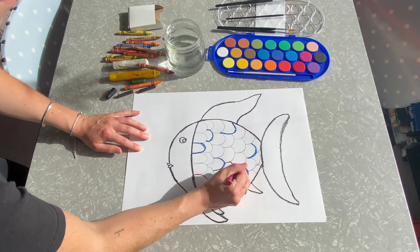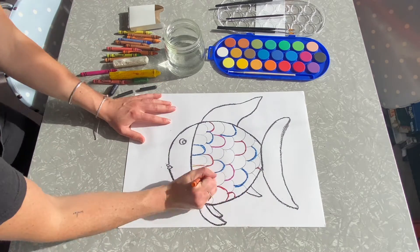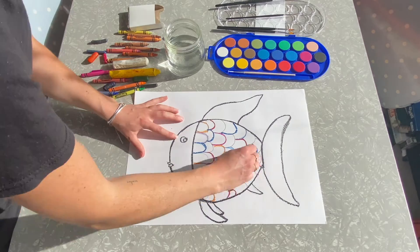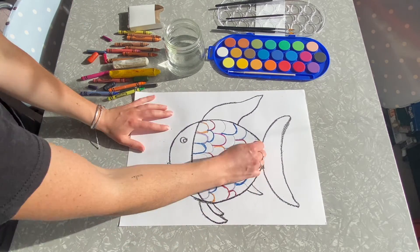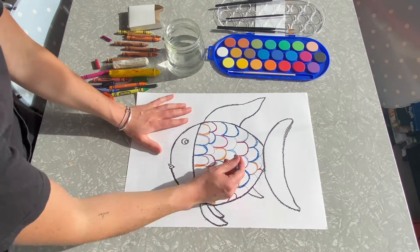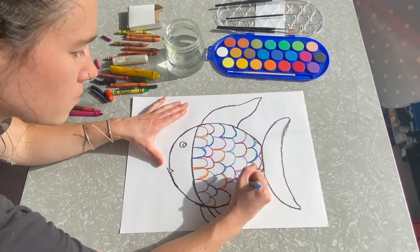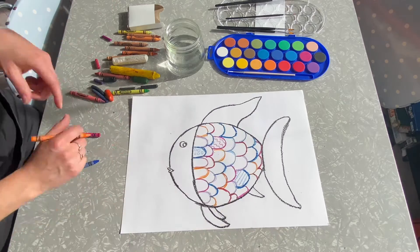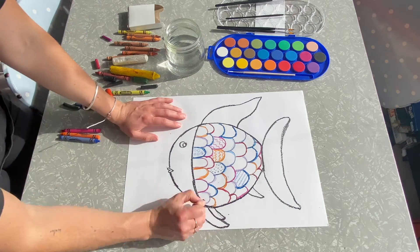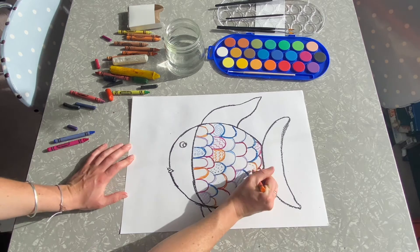Once you have made the rainbow fish's body, we can use our coloured wax crayon to draw on some scales. I started with blue. After you've outlined all the rainbow fish scales, you can start drawing some line shapes into the scales. You can use straight lines, zigzag lines, dots, circles, spirals. Some of the scales are even filled in the whole way.